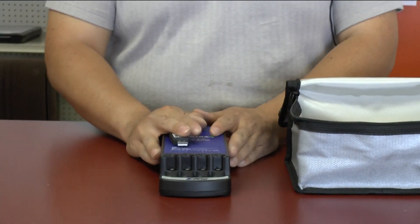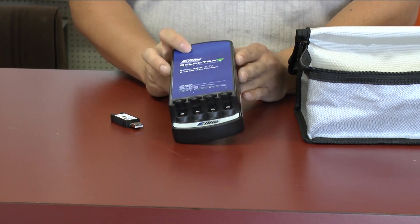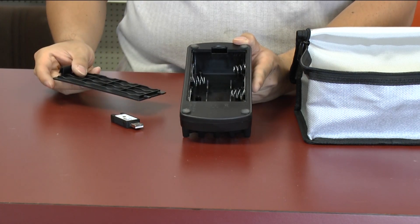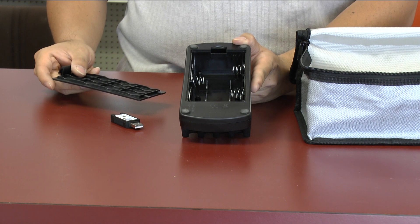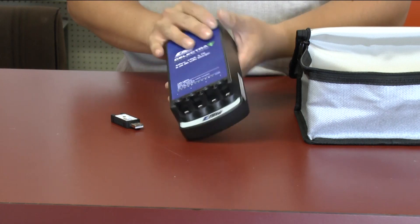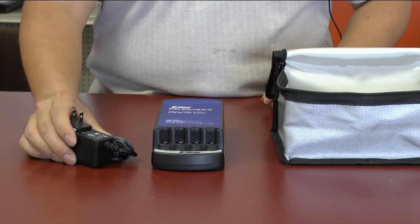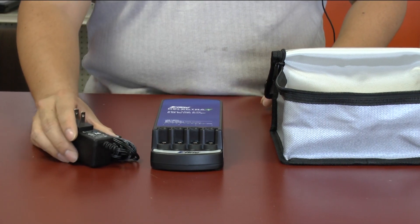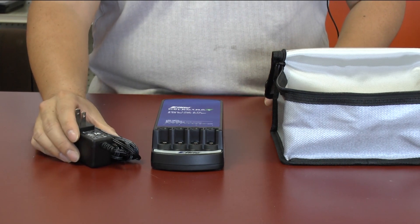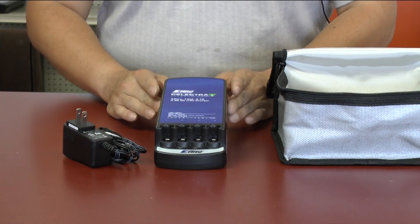The first thing we're going to put in here is the charging system. This is the E-Flight charging system — you can charge four batteries at once. What's really interesting is you can fill it full of batteries and have a portable charging station without needing to plug it in. When you buy one, the AC adapter is optional and sold separately, which I didn't know — I had to go back and buy it. It's a good charging system but, like anything E-Flight, not inexpensive.